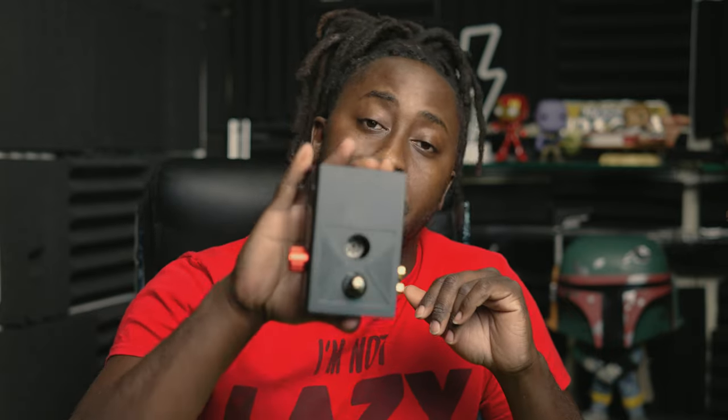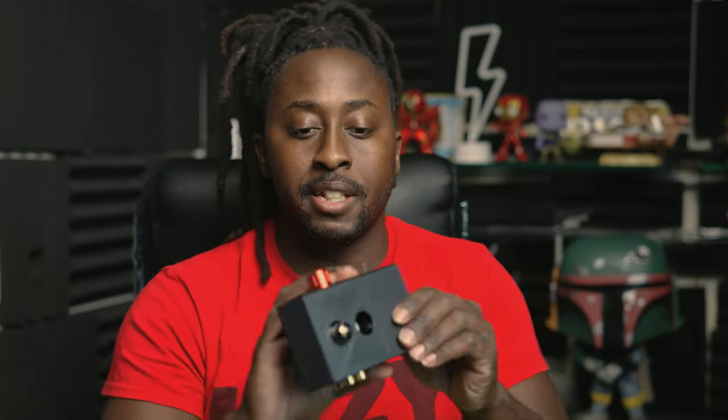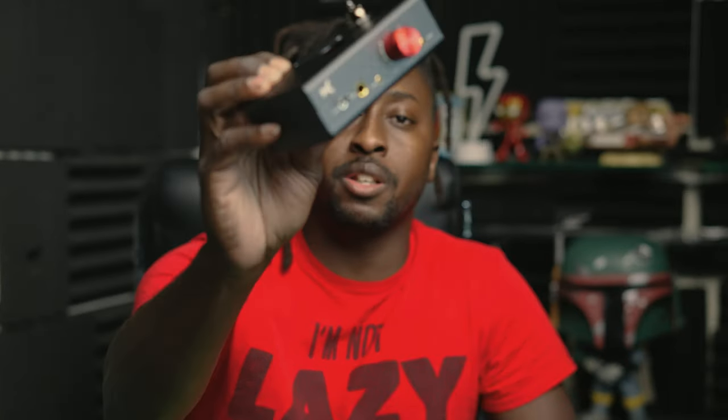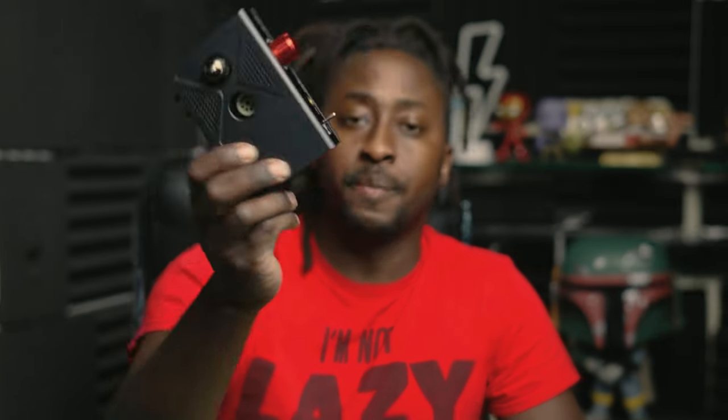If you're running your studio, you need this — because it sounds a hundred times better than the preamp in your interface. I'm not sugarcoating it — this thing is top notch. It sounds good as hell, better than the interface could ever sound. Look how thick this thing is — it's the size of a 1U interface. I opened it up and it's got serious components inside.